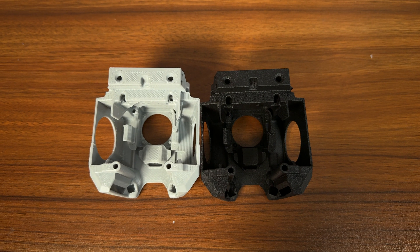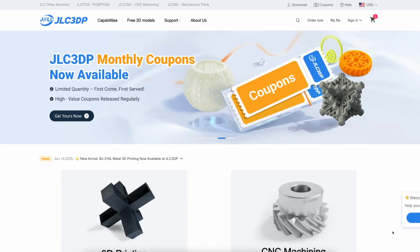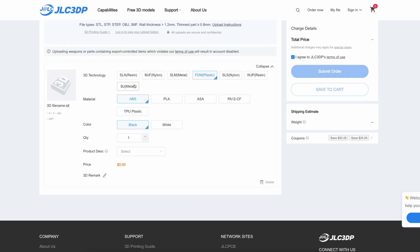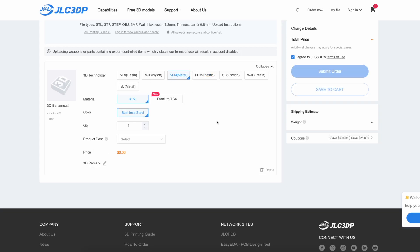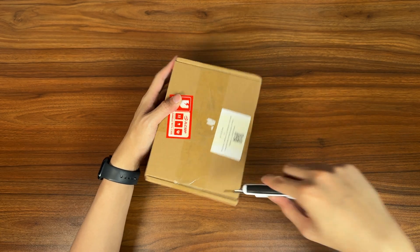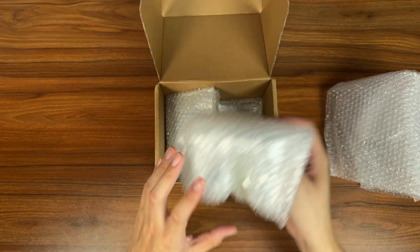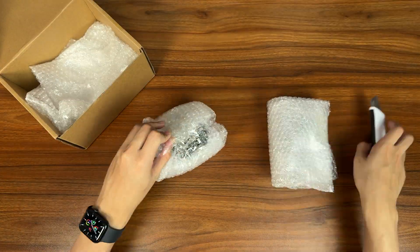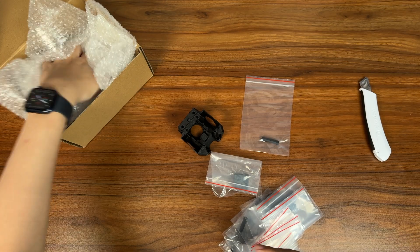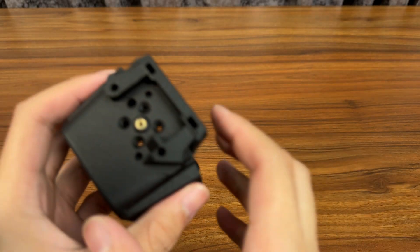I did get my tool head MJF nylon from today's video sponsor, JLC3DP. If you've never heard of them, JLC3DP is a one-stop shop for makers. They offer loads of material choices from regular FDM to SLM titanium starting from just 30 cents, and they even have a $70 coupon for new users. Not only did they ship in just two days, but everything came in a superb package wrapped in layers of bubble wrap. So if you're planning to build your own printer and want a professionally made MJF nylon tool head, just grab the file and let JLC3DP do the rest. Check out the link in the video description. Big thanks to JLC3DP for sponsoring this video.